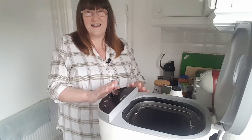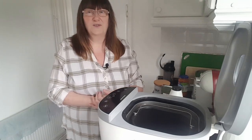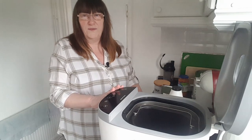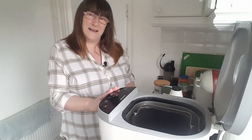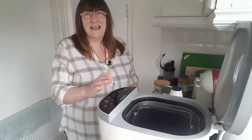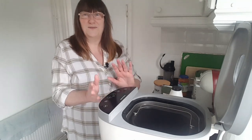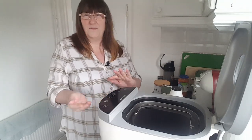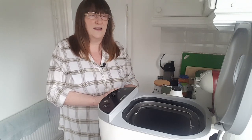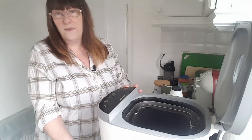I haven't used it yet and I can't really remember how to use a bread maker because it was a long time ago - probably about 20 years ago. So it's like having one new for the first time. I thought we'd have a go with it together and see what happens. We're going to try making a basic white loaf - I'm going to try making a large one.